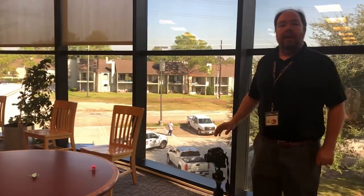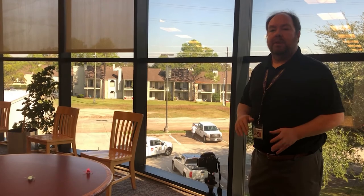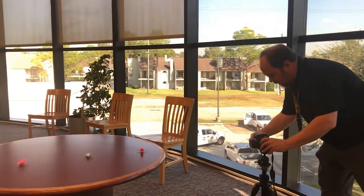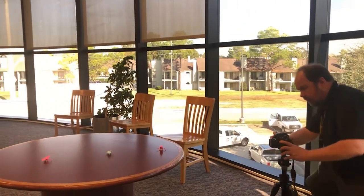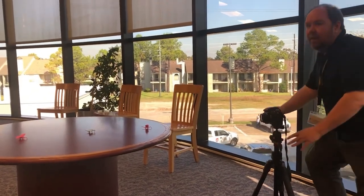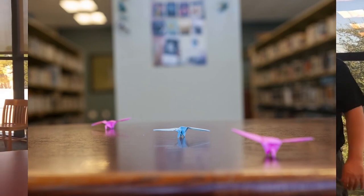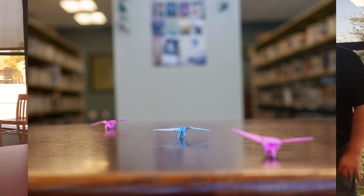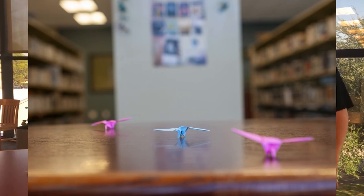For the first shot, I'm setting it to a large aperture, which as I explained before, is a small F number. So this one I'm shooting at F2.8. As you can see, the origami bird — the blue one in the middle — is in sharp focus, and the other two are highly blurred, as well as the background of the photograph.